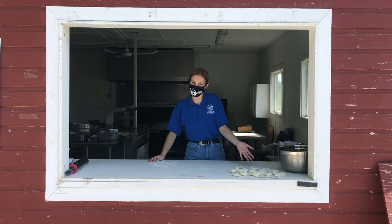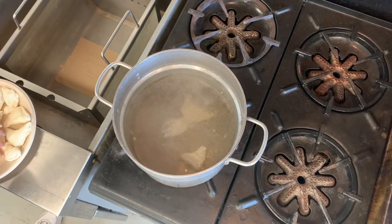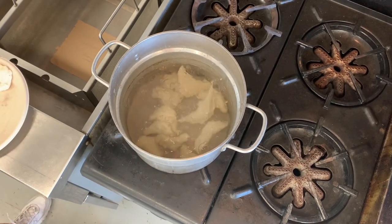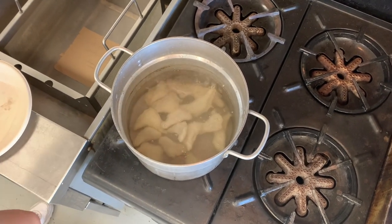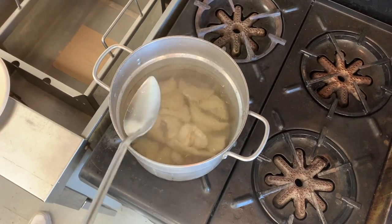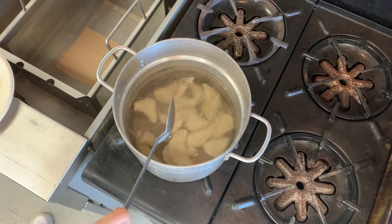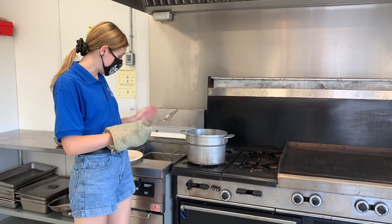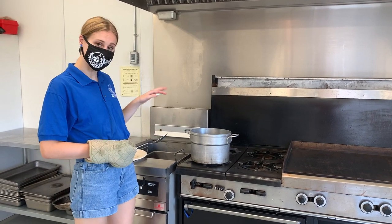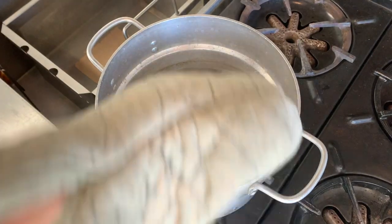Now that we have pinched our beautiful pitahe, we're going to drop them into our boiling pot to cook them. Once you've got your pitahe boiling in your pot, you're going to let them boil for about three or four minutes, or until they start to float up to the top — that's how you know they're ready. They're ready!